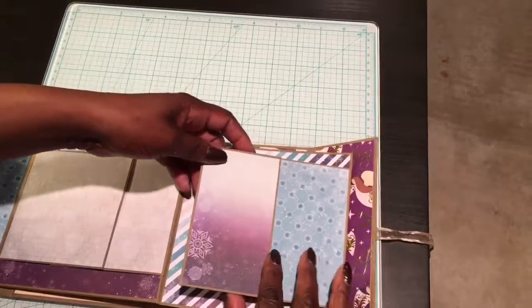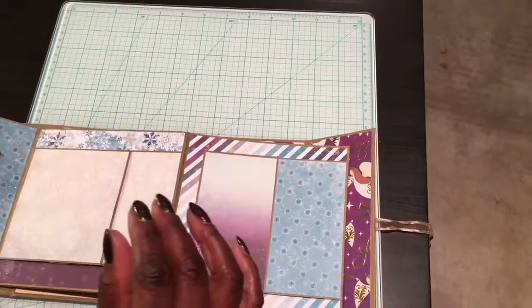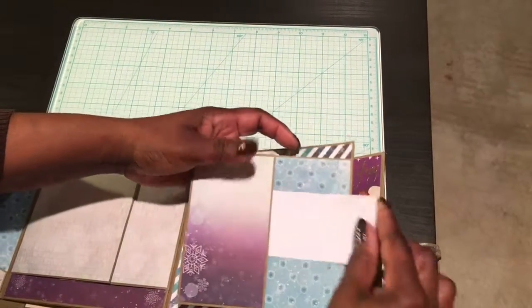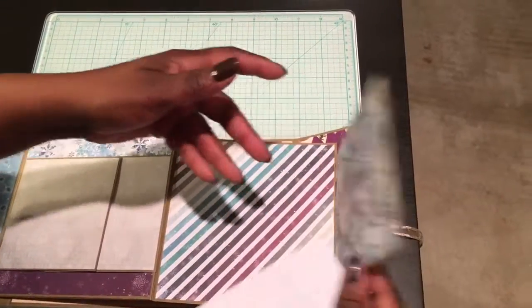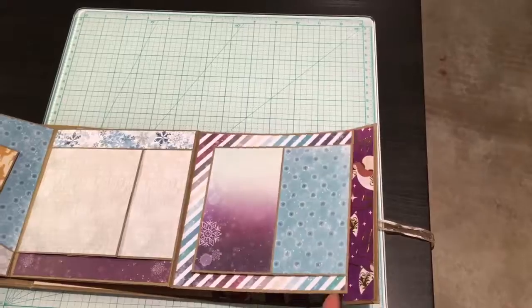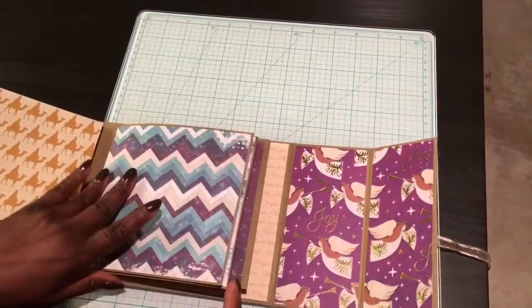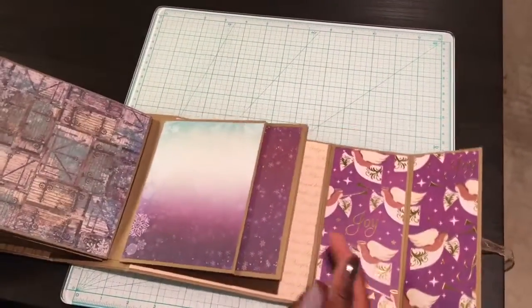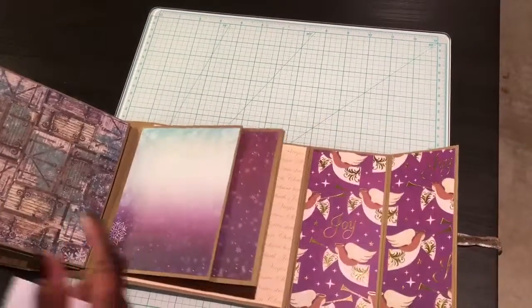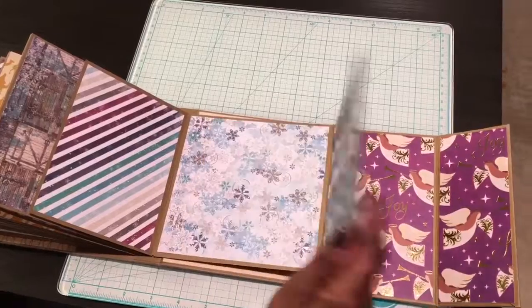There's a little side pocket right there. You can slide photos or journaling cards in there, and that flips open for more spaces for photos. You can flip that open as well.